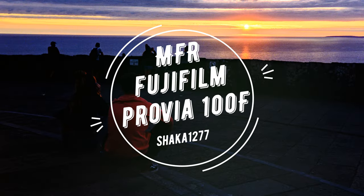Hey, it's Alex. Today we're talking about Fujifilm's Provia 100F slide film. Fujifilm Provia 100F is a color reversal or slide film designed for development in the E6 process. It's available in 35mm, 120, 4x5, and even 8x10 formats. It has an ISO of 100, which is kind of on the higher end of what you can get with slide film these days.